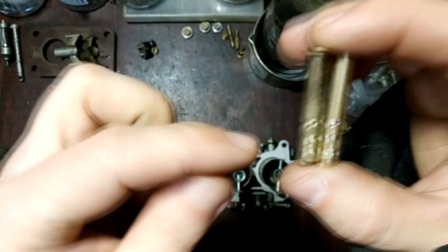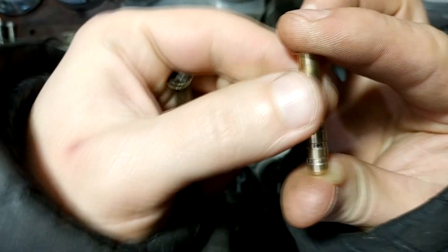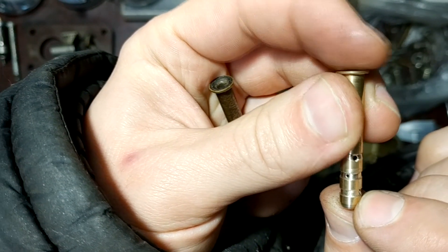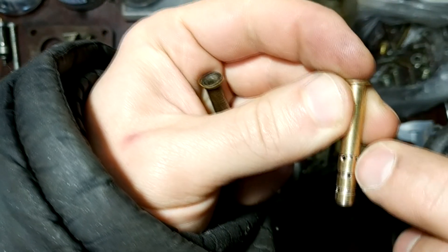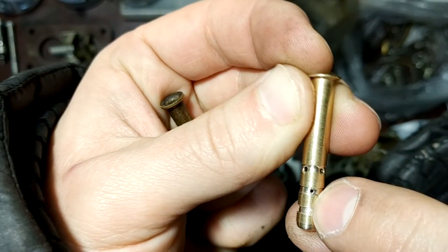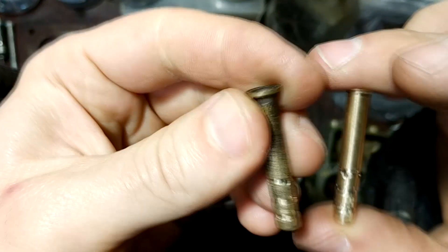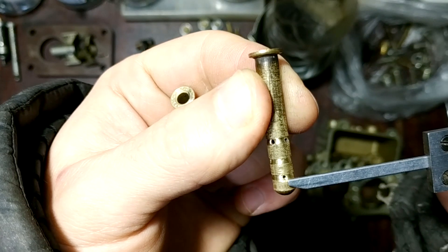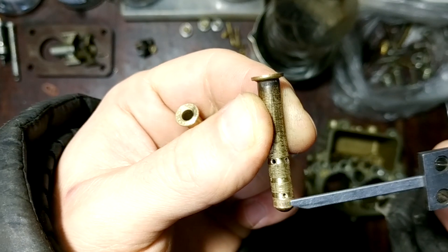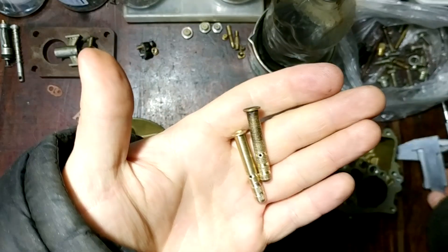I added some additional holes under the factory holes. I made a special position of them to increase the emulsioning effects and make better atomizing. Each additional line is 5 millimeters lower than the previous. Both of them have two holes, and each additional hole has a 0.8 millimeter diameter. I also added a groove to each line of holes — this design should further increase the emulsion effects.